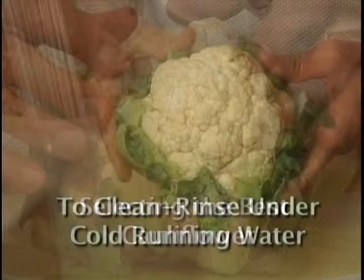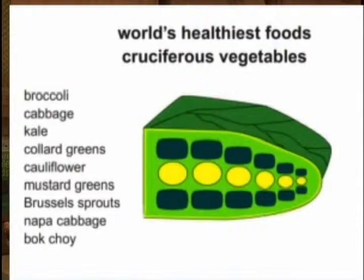Choose cauliflower with creamy white compact florets. Rinse the cauliflower under cold running water before cutting. Simply cutting cauliflower florets into quarters will open the cell walls.